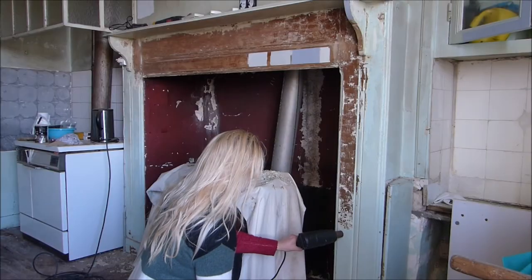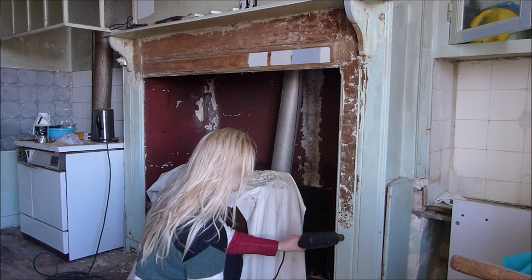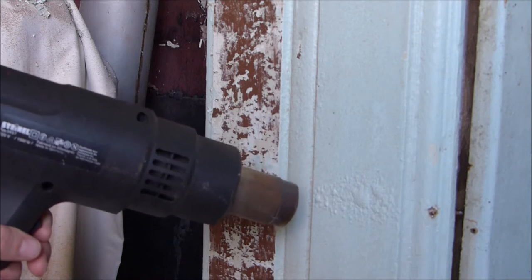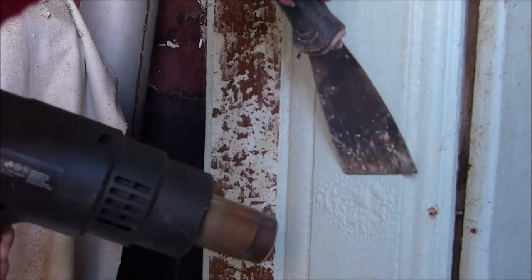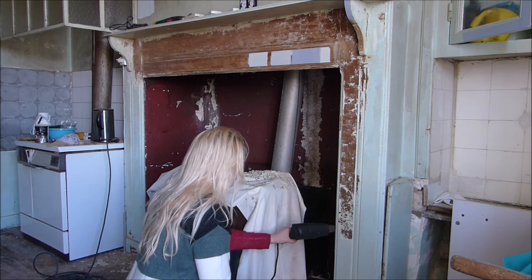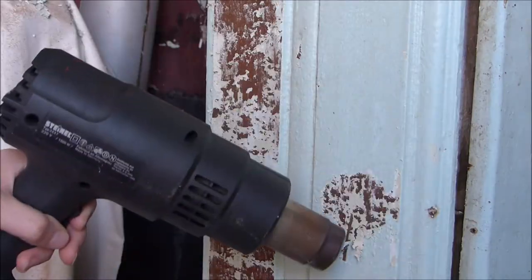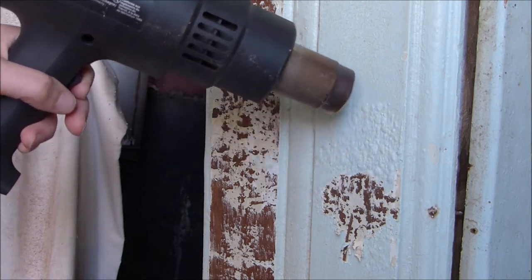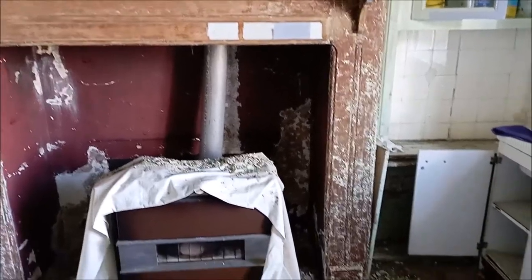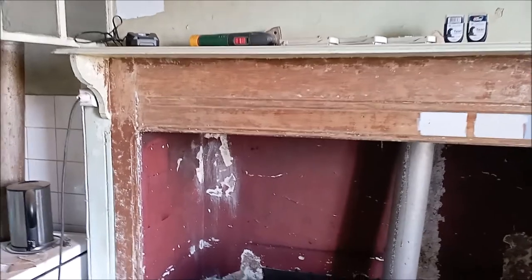After a while I got tired of the chemical paint stripper and I tried out the heat gun instead. I found that it had the same effect as the paint stripper but with much less time. Here you can see the effect of the heat gun on the fireplace and just how tenacious this paint really is — I'm really going to have to do a lot of sanding.